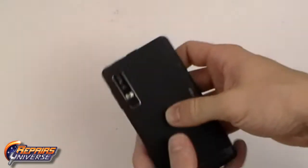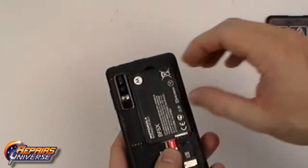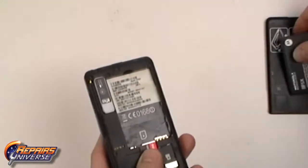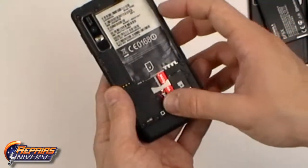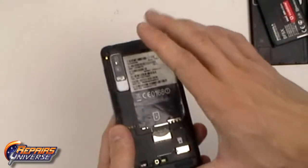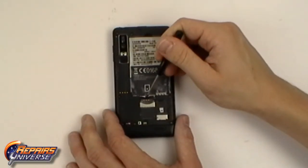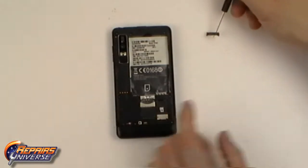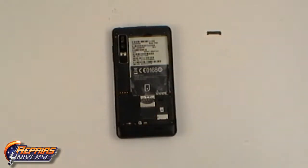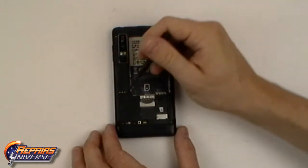Motorola Droid 3 take apart repair guide. The first step will be to remove the back battery cover. From there you can remove the battery, sim card, and memory card. Using the small pry tool, gently lift the tape covering the sim card tray, exposing one hidden T5 screw. From here you can remove all nine Torx T5 screws as shown in the video.